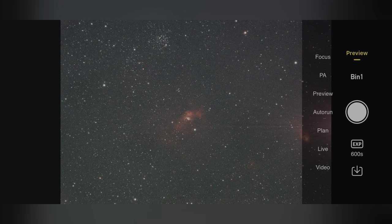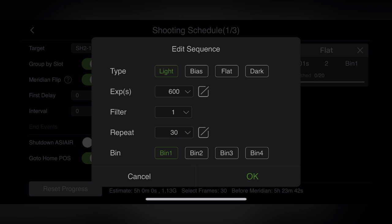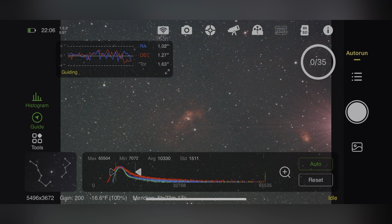Here's the guiding screen after calibration - you can see the little scale up there in the corner. Now I'm going in and setting all my parameters: 600 seconds, 35 repeat exposures, filter one. Meridian flip is on, go-to home position is on, so when the sequence is finished it will automatically send the mount home and everything will be saved. You can actually automate darks and flats in ASIAir too, which is pretty awesome - I just haven't used that yet.